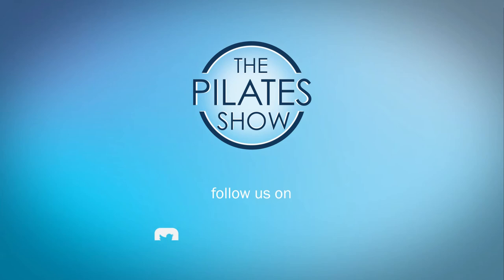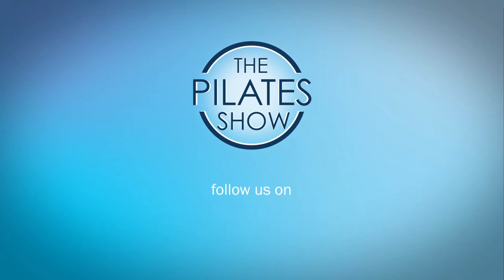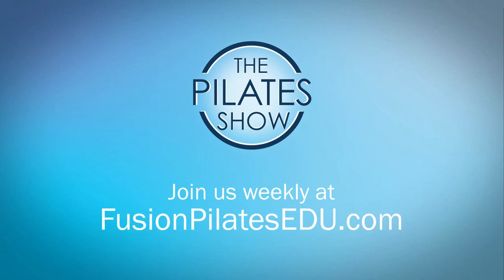That's it for today. If you have a different take on today's subject, or if there's anything you'd like to see covered in an upcoming episode, we'd love to hear from you. Comment below on Facebook, Twitter, or in the forum at FusionPilatesEDU.com. See you next time, and never stop learning.